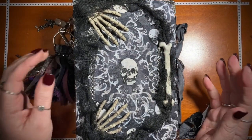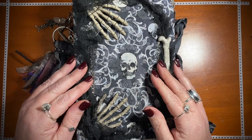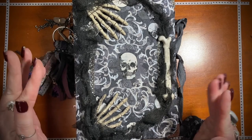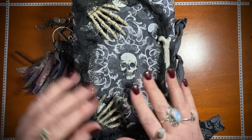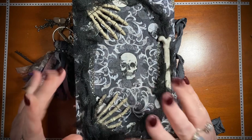Thanks for watching a walkthrough of my very first junk journal. I'm really proud of it. There's a lot of things I would do different and a lot of techniques I'm sure I did totally wrong, but all in all I'm really proud of it and I think it turned out great. Thank you for watching. Black Whisper Crafts.